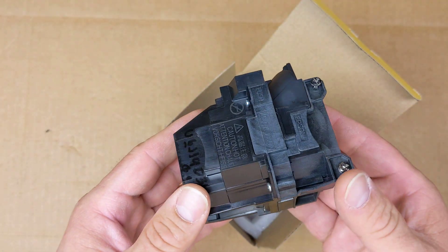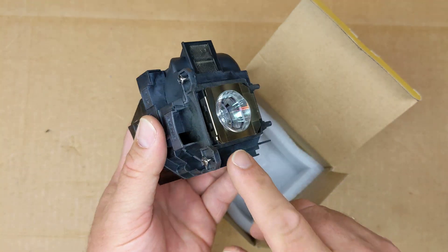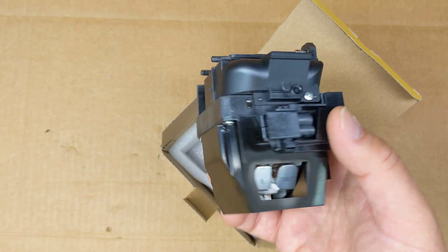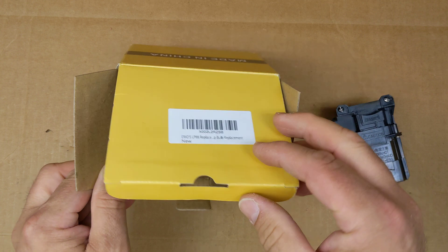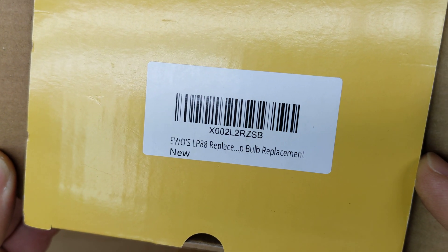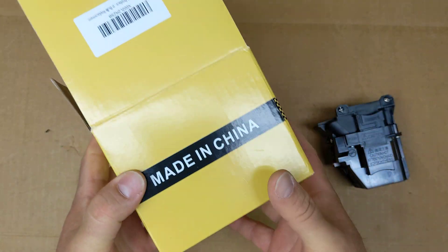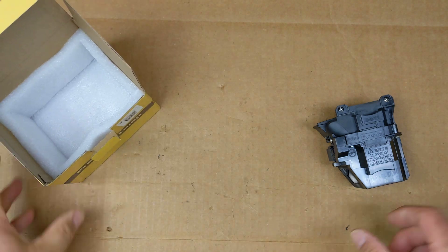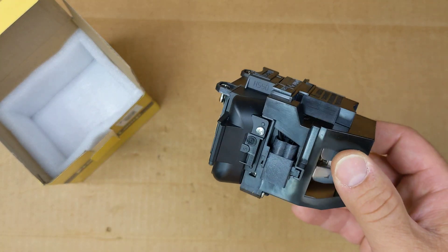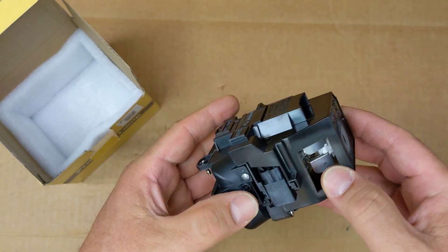These things get really really hot during operation, so if you ever go to replace one of these you really need to let it cool down before you remove it. The replacement we used was this part number from Amazon — this is the box it came in, just a regular replacement bulb.